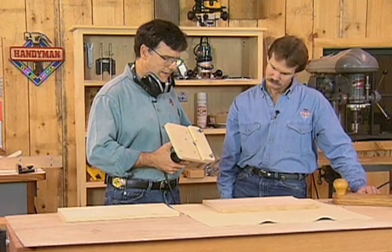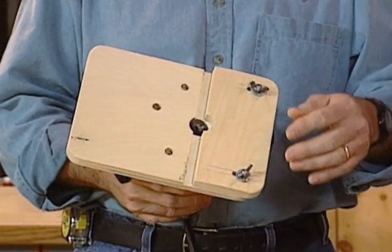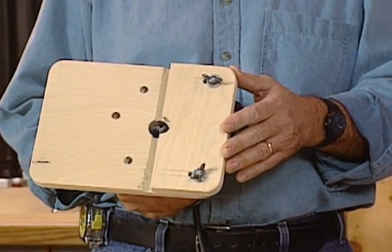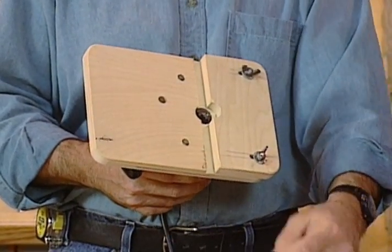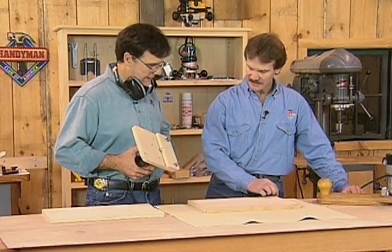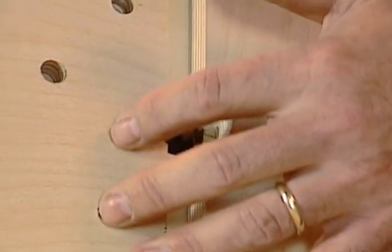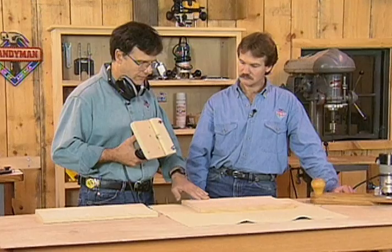I want to show you this other fixture that was designed by a friend of mine. It's similar in that it has a surface that will ride on the veneered area. But you'll notice that the bit, instead of extending beyond a point, is very captive in a hole. It has a fence here that I will adjust — I'll separate it by the thickness of the edge band, and then a little bit more to allow for the glue and other debris. And the reason I'm very keen on this is that the bit is so securely supported that I'll be able to push it closer than the paper-thickness gap.